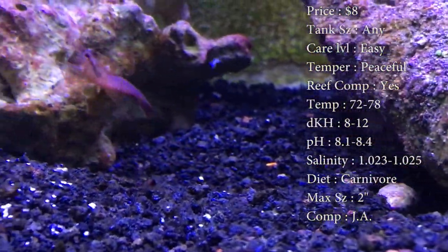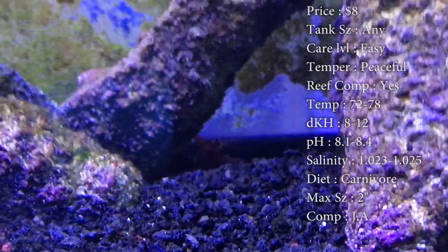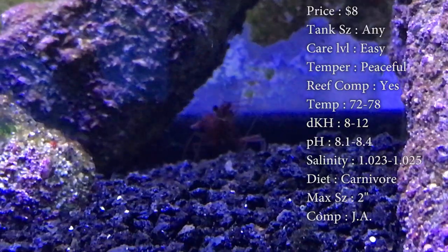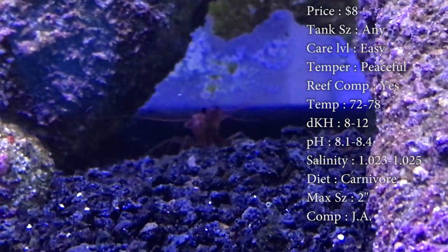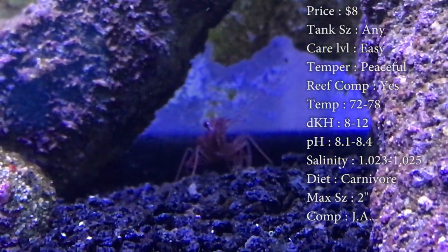Max size, they can get up to two inches. Compatibility, just ask. I would get more than one — they seem to do better that way. Colors, that nice red, or some of them get pink. And whenever they become stressed out, they will turn almost completely see-through. Origin, they are captive bred now. We don't catch them in the wild anymore.